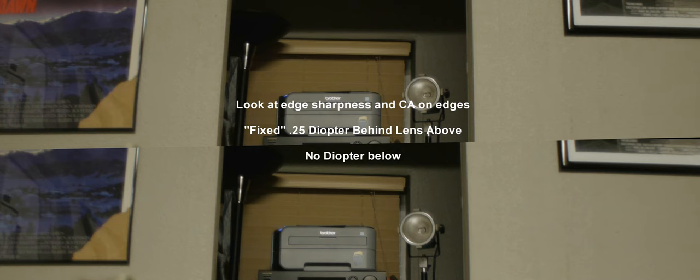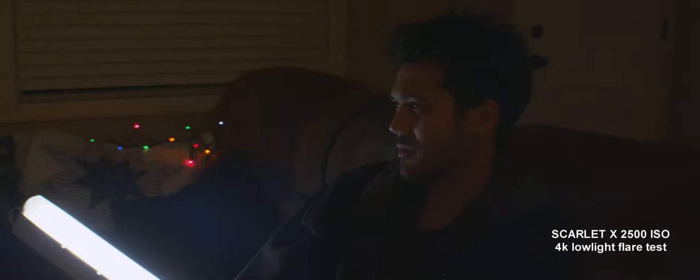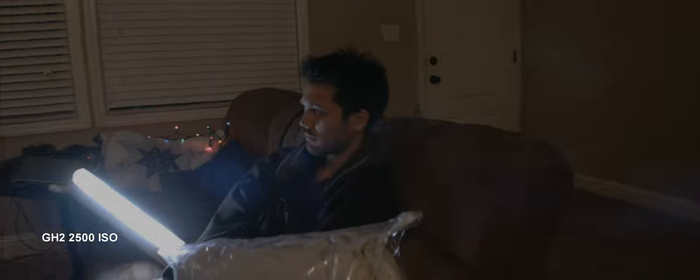I also needed a cheap lens that I could test from 17mm to 20mm on the GH2 and a RED camera so you could see the results. This is the Sigma 17-35mm f2.8-4. It's not parfocal, so when you zoom in you'll lose focus, and it's not a constant aperture. But the lens does not breathe at all and it has complete manual control via f-stop and complete manual focusing via this noisy but very easy-to-move focus ring.